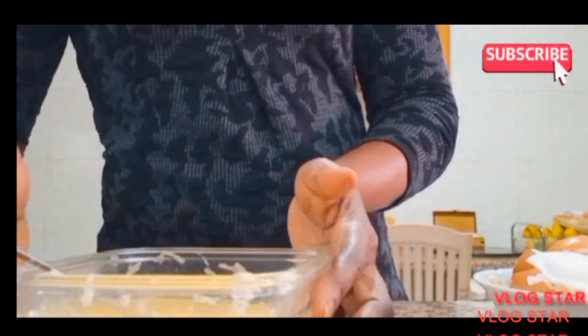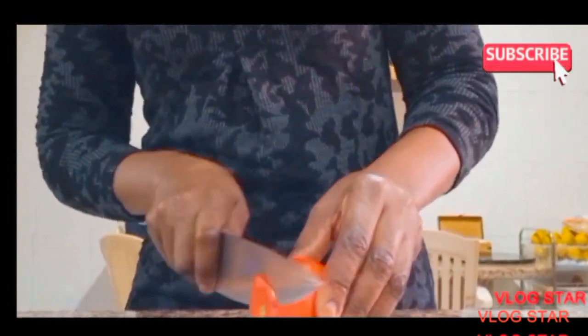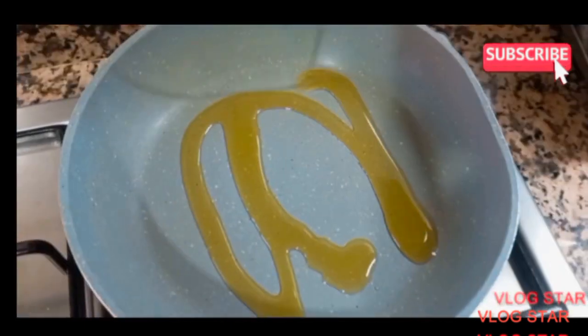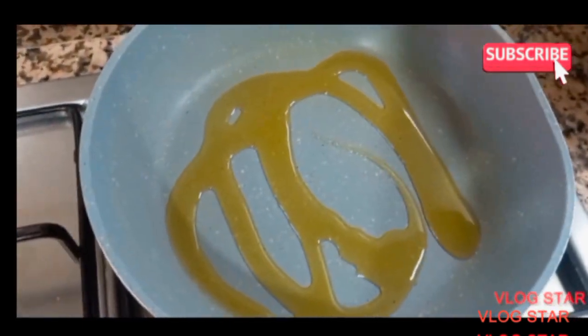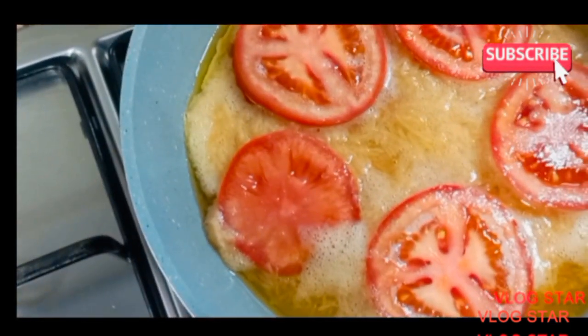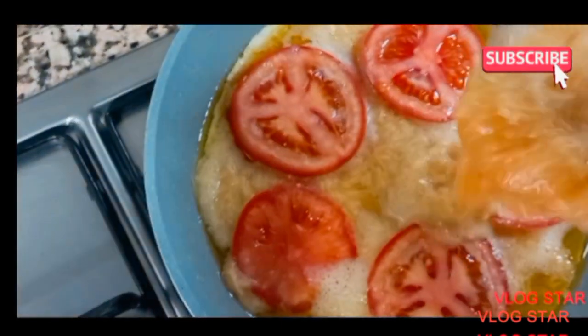After that, mix everything together and add your favorite spices. I added black pepper and ground red pepper — African style. Then add five slices of tomato, and pour the remaining potato and egg mixture on top.